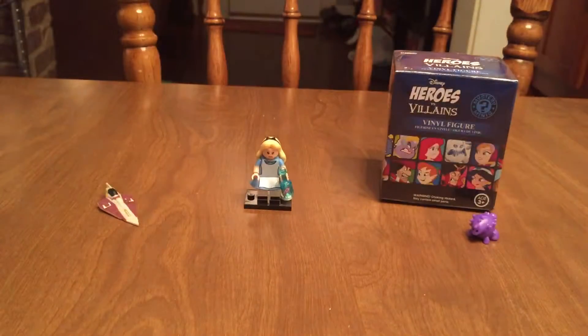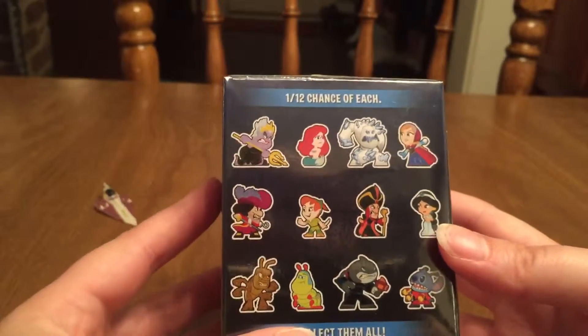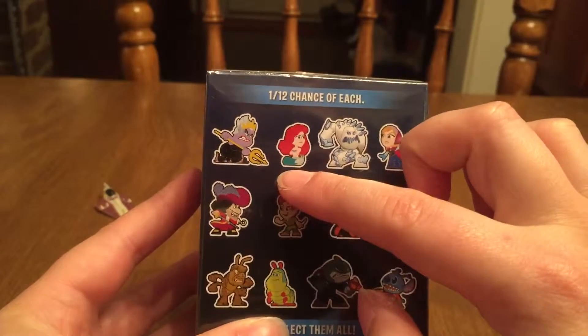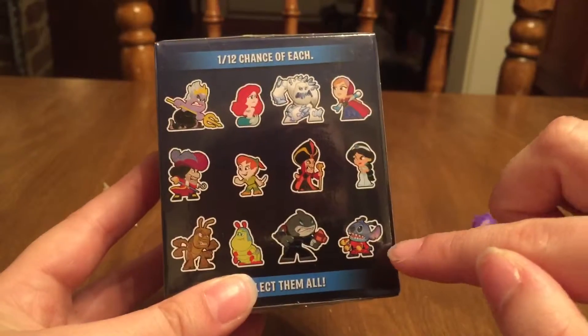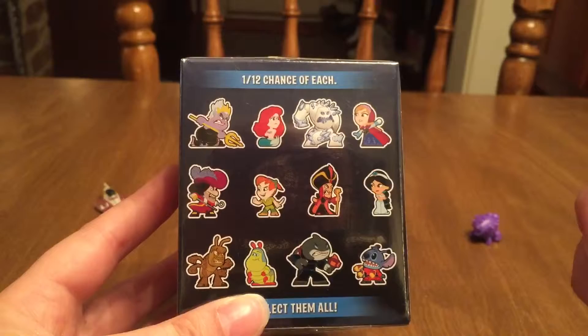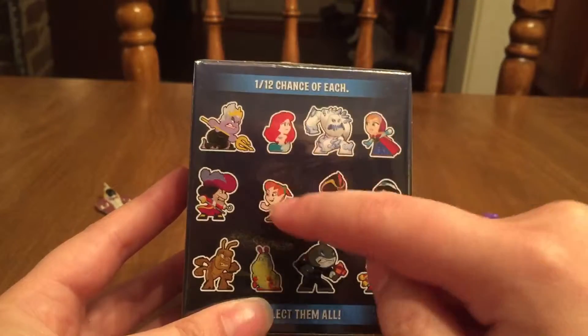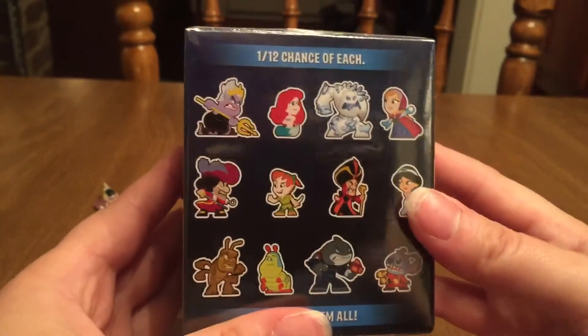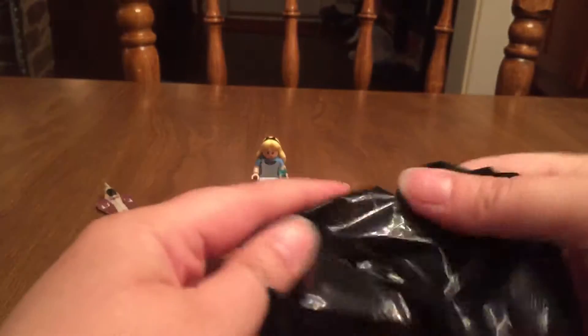Okay, last one! Let's get this figure open. Let's see what's on the back first. We've got the Little Mermaid characters, Frozen, Peter Pan, Aladdin, A Bug's Life, and Stitch. I really don't want to get one of the villains today — I'd like to get one of the heroes, preferably one of these four. But I don't have any of them, so any of them would be cool. Feels like a small one.